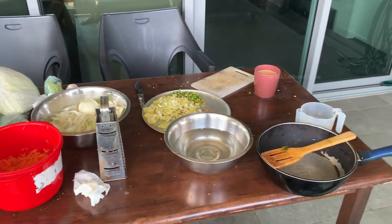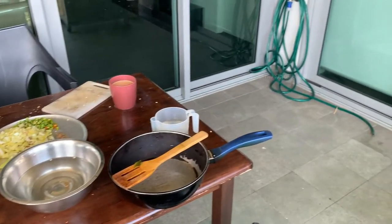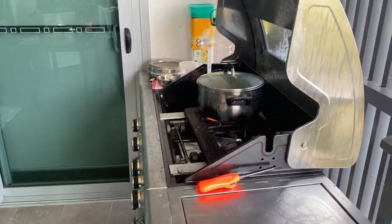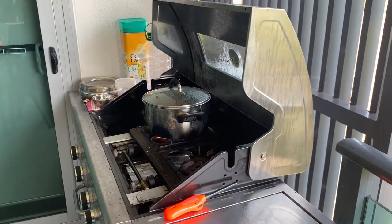Now it's time to prepare some vegetables for cooking, and we need to make a beef spicy curry too. Let's do that now. The beef curry is just being cooked there.